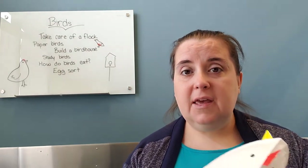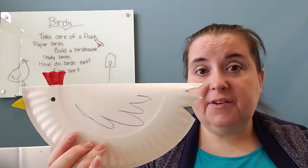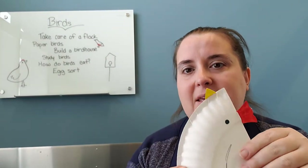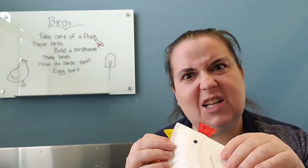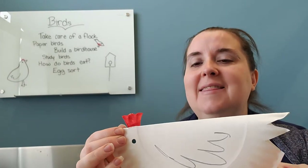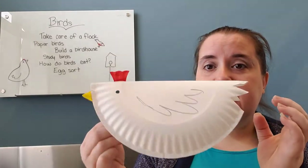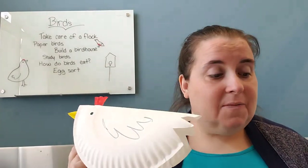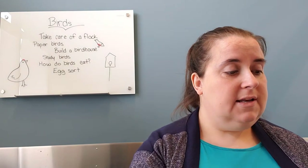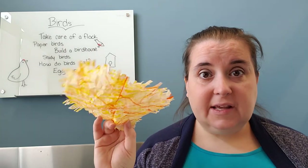I started with just a paper plate that I folded in half, cut some tail feathers out, and then used those tail feathers to help make the waddle and the beak for my bird. It might be louder than my actual chickens at my house! And then I just drew on some wings and eyeballs. So that is my chicken, and I have a couple of these that I made.